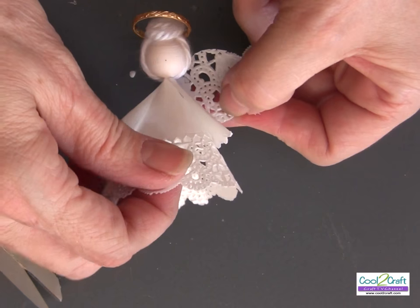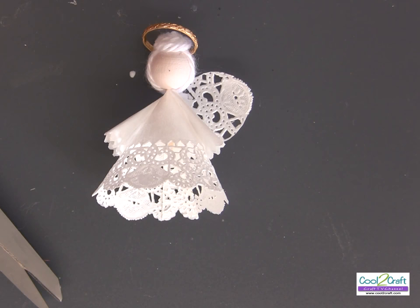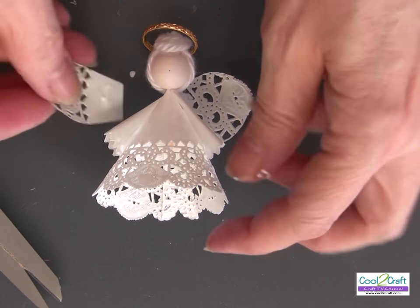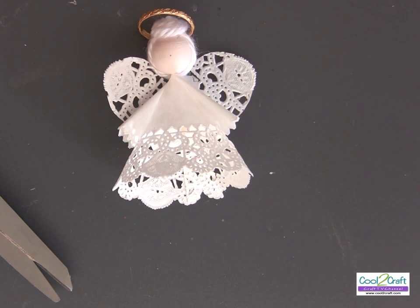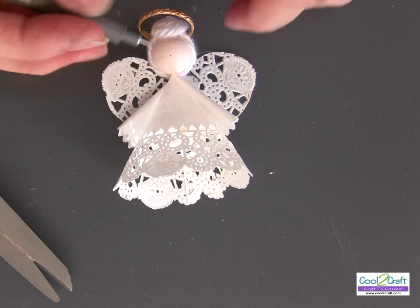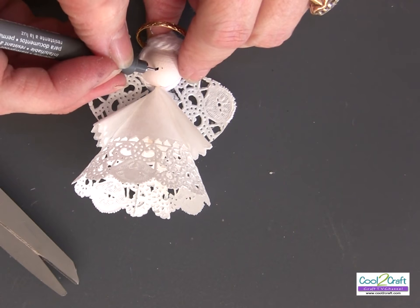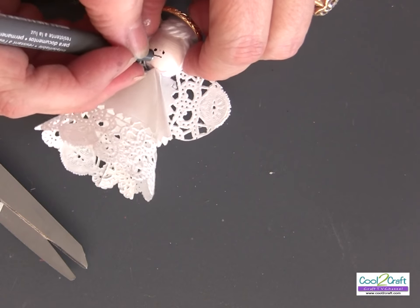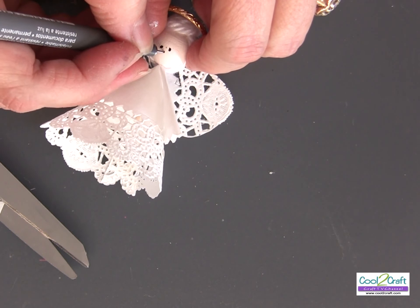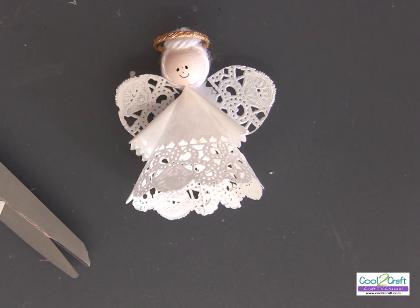Attach the wings to the back. The last step is the face — just use a fine line marker. Start small: draw two eyes, a nose, and a cute little mouth. And there you have it — a fun Christmas ornament made simply with paper doilies.